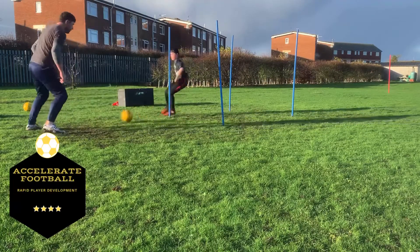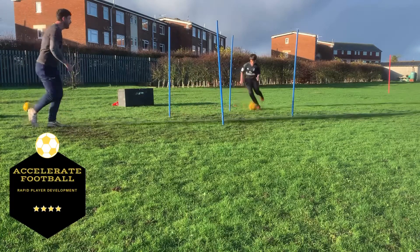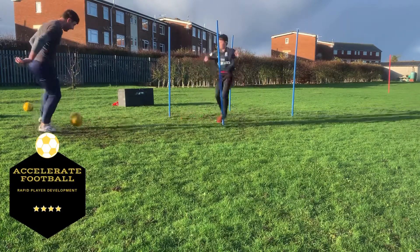Good. Push. Well done, out your pass quick. Well done. Excellent mate. Good, drop it off.